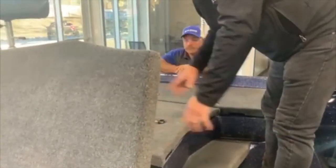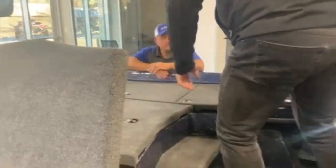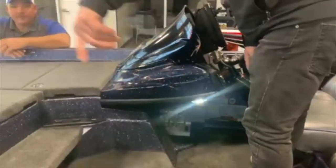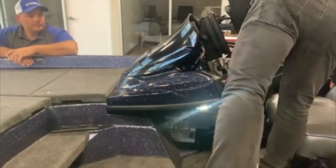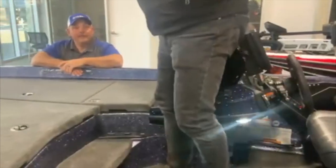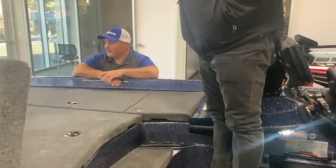No felt, no nothing. If it gets a little moisture in there, wipe it out. It does have the drying system — the fans in there. It's got the oxygen system in there for the live well. Seventy-fifth anniversary.